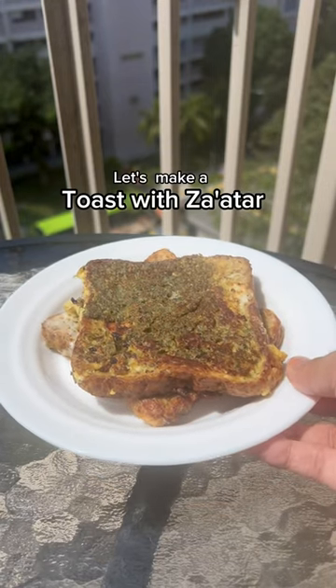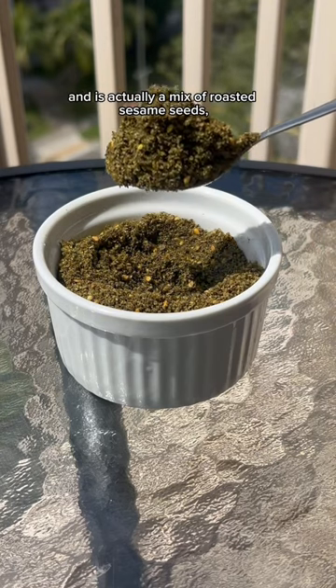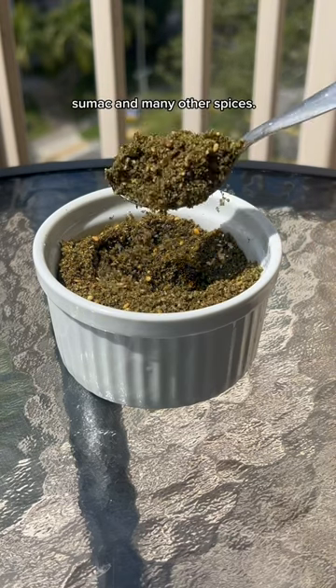Let's make a toast with Za'atar. Za'atar is the name of a popular spice which originated in the Middle East and is actually a mix of roasted sesame seeds, sumac, and many other spices.